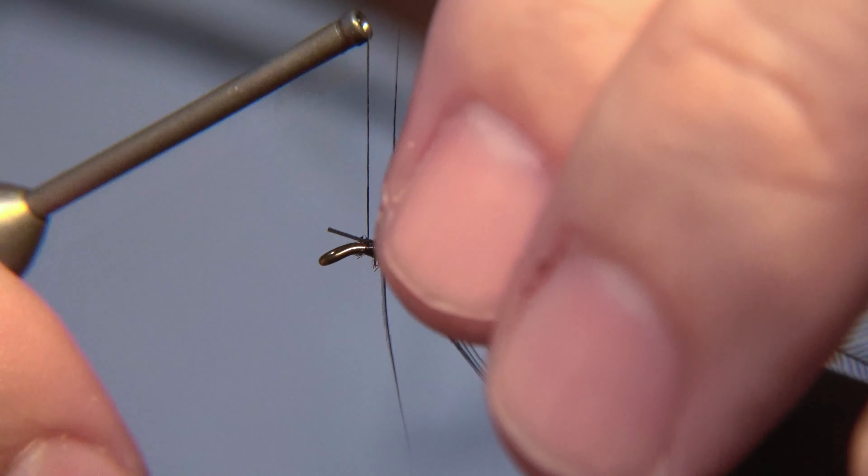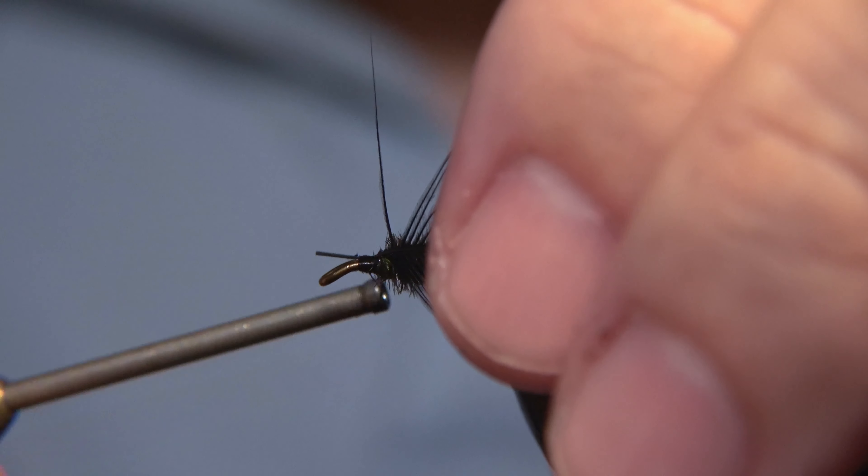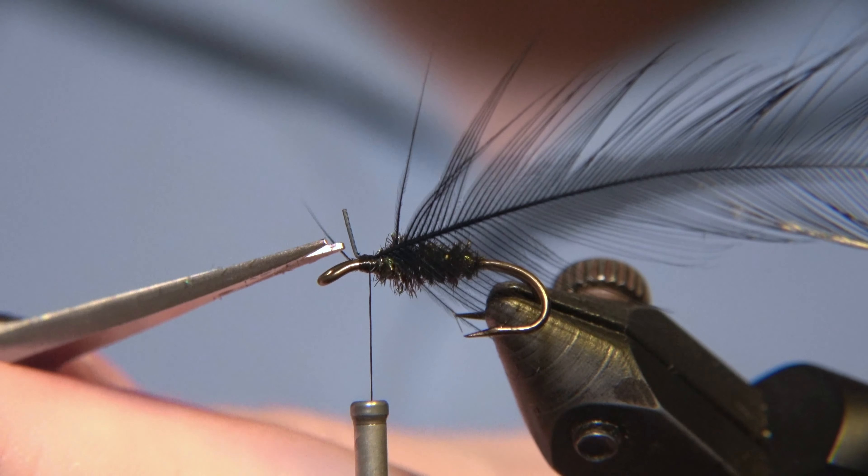We secure the feather stem in, like so, with a few tight wraps, take the rest of it out and snip that off.